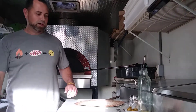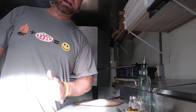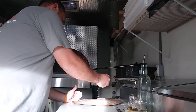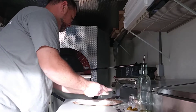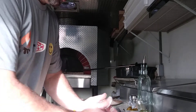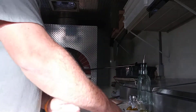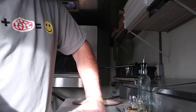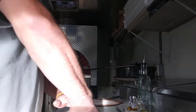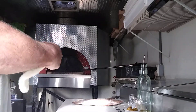Hey guys, welcome back. It's Eric with the Hot Box Pizza Truck and we're going to do the Hawaiian Fire. I got this idea from a buddy who went to a pizza place and told me about their pizza. We took what they were offering, changed a few ingredients, and more or less did it our way, because there's no need to copy. I'm just going to knock this dough out real quick.